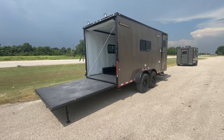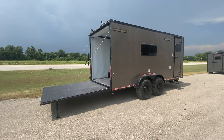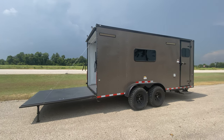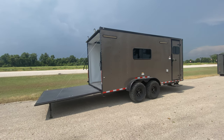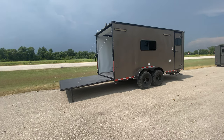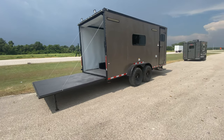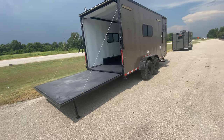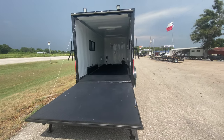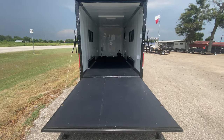For more pricing and information on this trailer, feel free to visit our website at www.trailerplace.com, or give us a call at 979-532-1487 or 979-532-1486. You can also subscribe to our YouTube channel Trailer Place or follow us on Instagram at trailerplace. We hope you all have a great day and hope to see y'all soon!